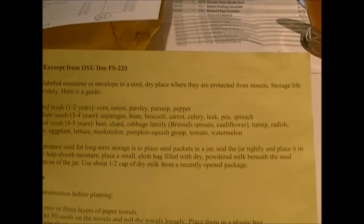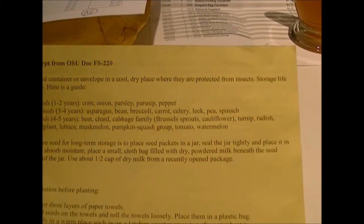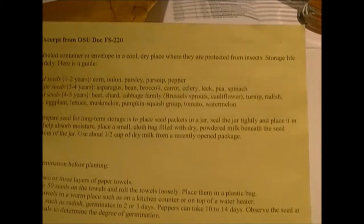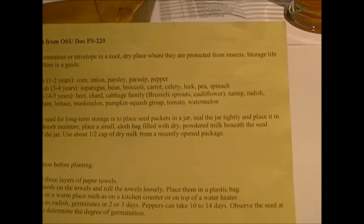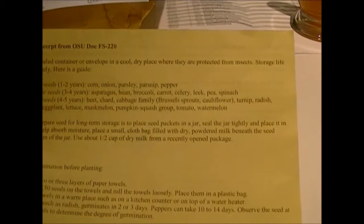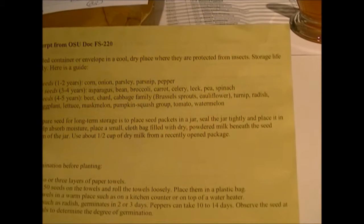The storage life of seeds varies widely. Short-lived seeds last one to two years: corn, onion, parsley, parsnip, and peppers. Intermediate seeds last three to four years: asparagus, bean, broccoli, carrots, celery, leek, pea, and spinach. Long-lived seeds are four to five years and include beet, chard, the cabbage family — Brussels sprouts, cauliflower, etc. — turnip, radish, cucumber.